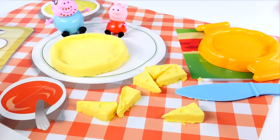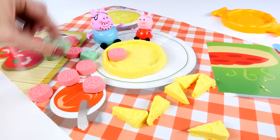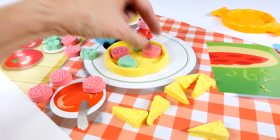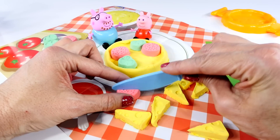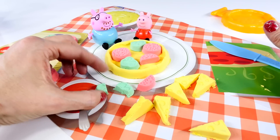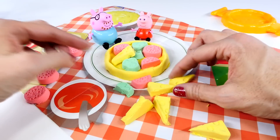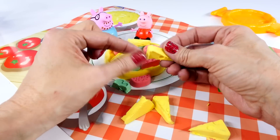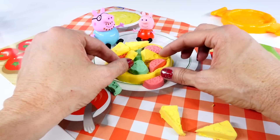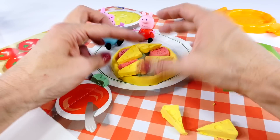And then Peppa and Daddy Pig can eat. I think we made way too many toppings for our little pizza. Let's start adding them — two green peppers, one pepperoni, there's another pepperoni. Maybe if we cut some of our toppings we can fit more on, and we still have to put some cheese on our pizza too. That is really full — it's got a lot of stuff on it. My favorite thing to eat on pizza is green pepper and mushrooms. Maybe we'll put one more pepperoni right there. How does that look?